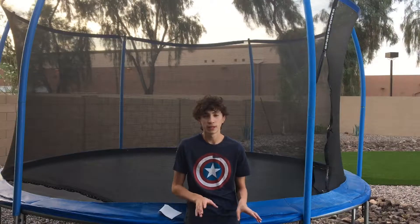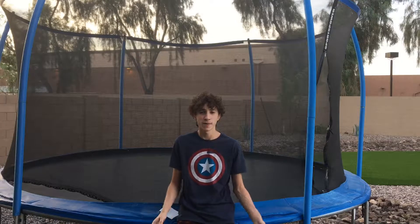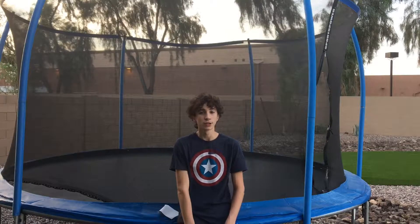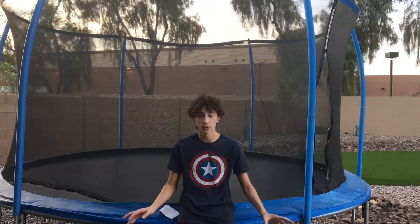So the real step number one is being able to land on your back. Now sometimes landing on your back can be scary — you don't know what's going to happen, you're kind of blindly falling. So it could be scary at first, but just practice that 15 times. If you really need to, go inside and get some pads or pillows, whatever you want, just so you're comfortable doing the trick.